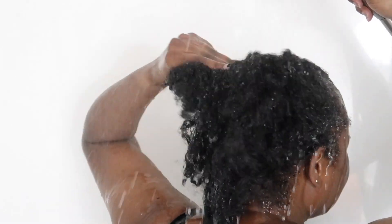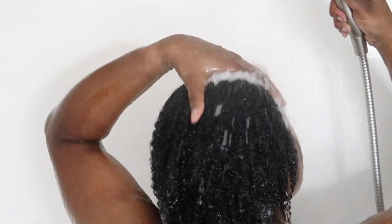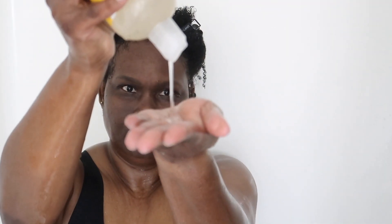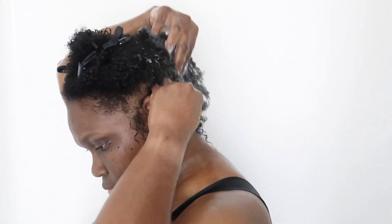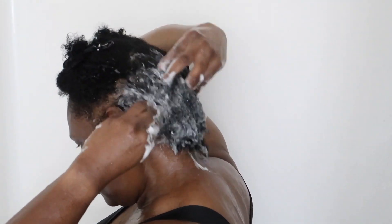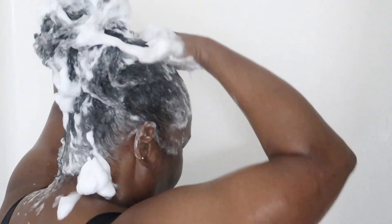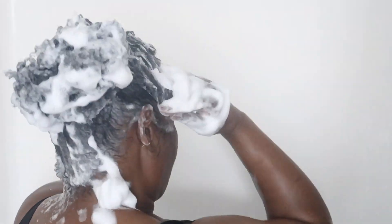First, we have to start by getting all of the product out of your hair. You want to drench your hair very well before you even begin to shampoo. Once you start shampooing, you want to make sure you get to your scalp — your scalp really needs that shampoo, it needs the nourishing. You need to have a clean scalp. You can bring it down to your hair as well.